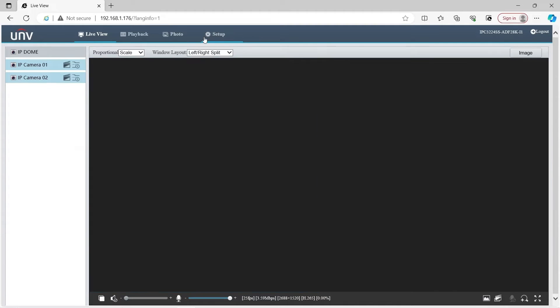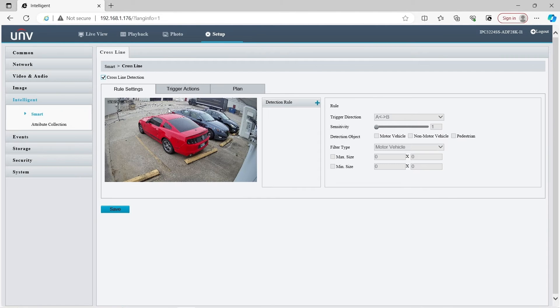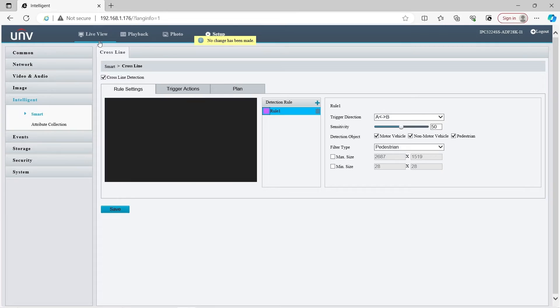Let's go over to setup and check out the intelligent events. Click on Intelligent and here we can see there is line cross, enter area, leave area, intrusion detection, face detection, people flow counting, crowd density monitoring — a wide assortment of intelligent events. Let's put a line cross detection on and place the line here. This camera has deep learning AI powered intelligent events, meaning it can differentiate between motor vehicle, non-motor vehicle, and pedestrian. You can choose which of these will trigger the intelligent event to start recording. I'll set it to pedestrian, cross the line, and we'll see how well it works.